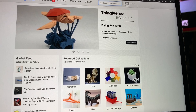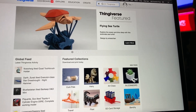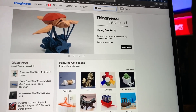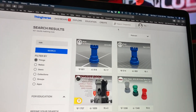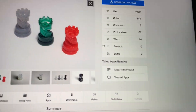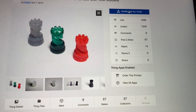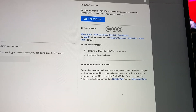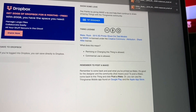We're going to do a test print of a rook. I'm going to type in 'rook' and find the one I want, which is this one right here. Download the files and it will download the file.